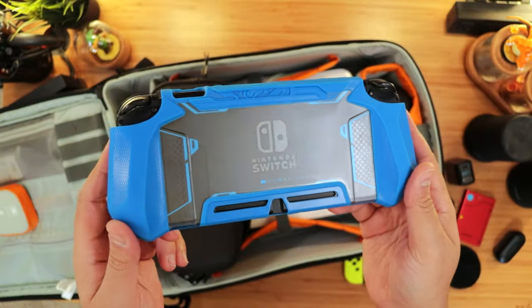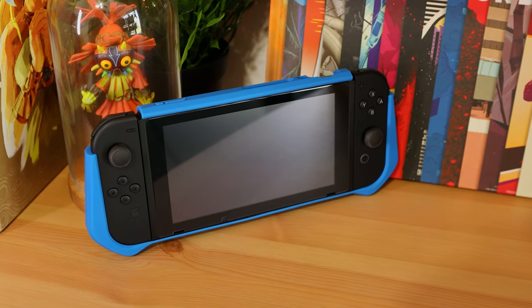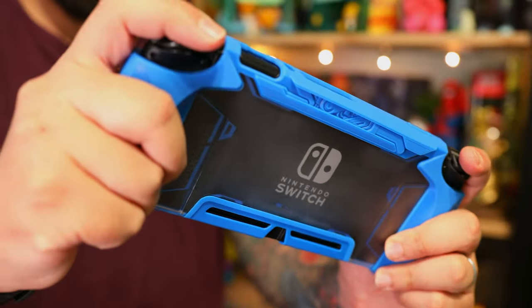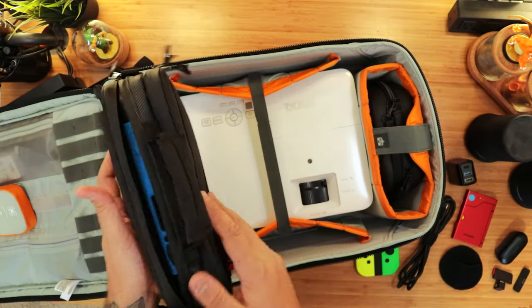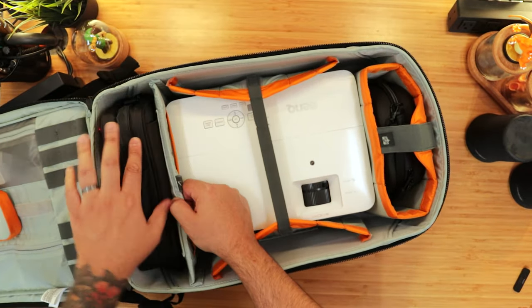Next, the Switch itself. We still have our trusty custom black Joy-Cons from Colorware, and our current case of choice is Moomba's stylish blade case in this awesome blue. Feels great in hand, it's very protective, dock compatible, and most importantly, it fits in this bag. And that's what's in our Switch kit that goes in this kit.